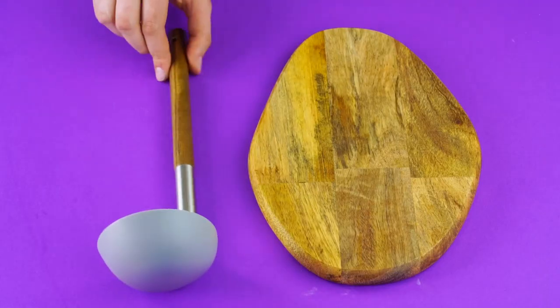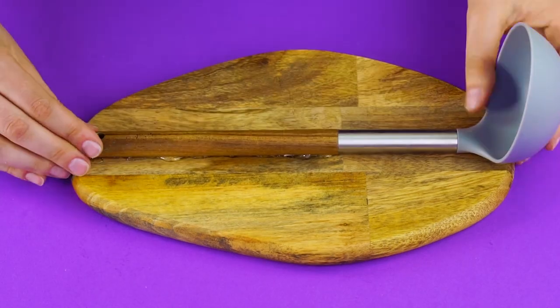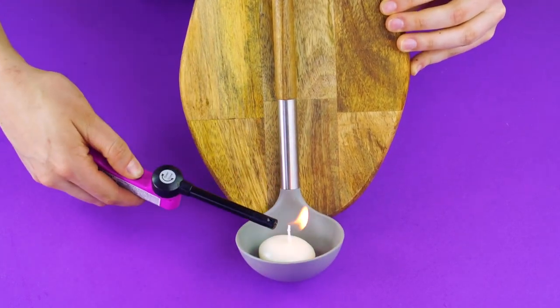Colored Candlestick: Who would have thought a ladle could be used for decorating your bedroom? Make a funky candle holder by gluing a ladle to a small wooden cutting board. Hang it on the wall and light the candle for a little ambiance.